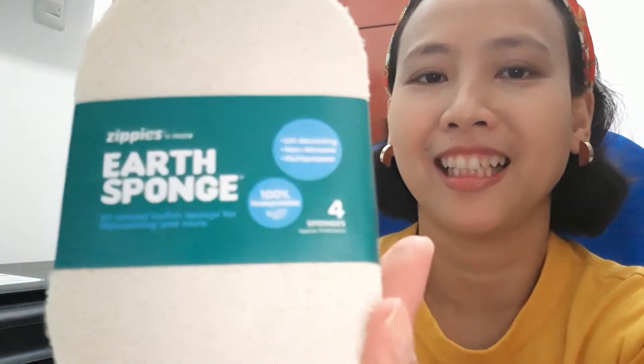Hi everyone, welcome back to our channel. My name is Mami Joana Pante. So just a quick update regarding this Zippies earth sponge that I shared with you in my previous video.